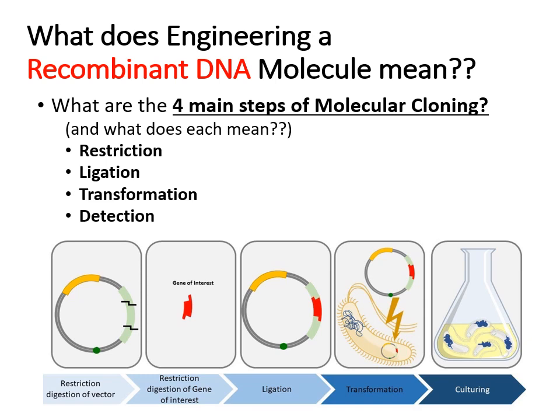Half of these steps you're already experts at — the last two. But we first start off with restriction. Restriction is basically the cutting of DNA. You start off with a plasmid and you cut it open. In this visual they cut it twice, but a lot of times we just cut it once to open it up. You also have a gene of interest, which is taken from another genome, and it's been cut with the same restriction enzyme as your plasmid.